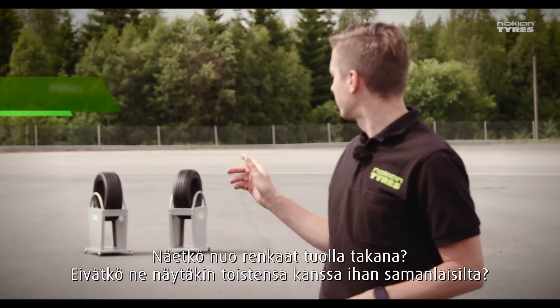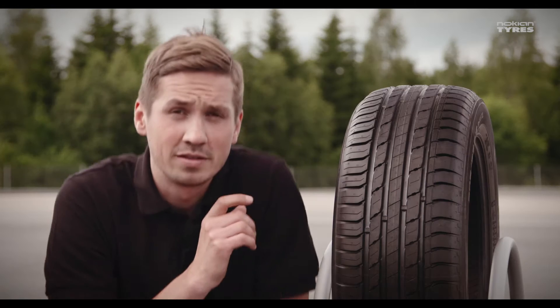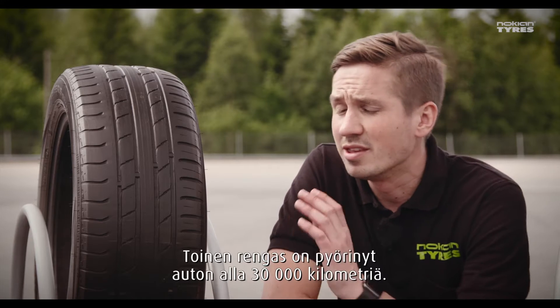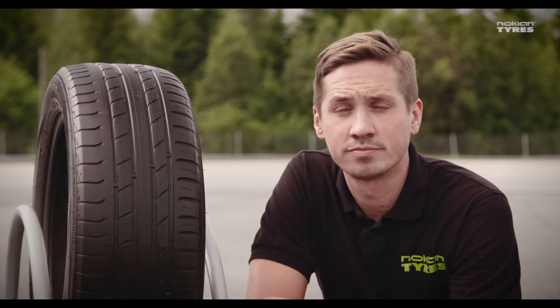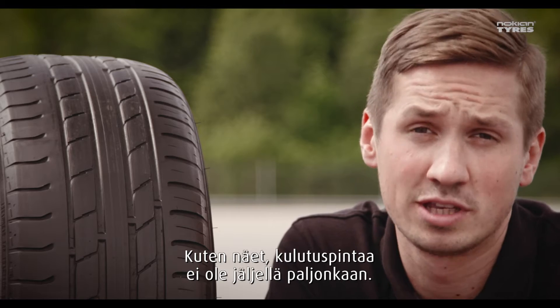You see those two tires back there? They look pretty similar, don't they? Let's take a closer look. This is a brand new summer tire with 8 mm tread depth. The other one is a tire that has traveled around 30,000 km under a car. As you can see, there's not much tread depth on this one.